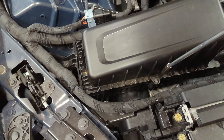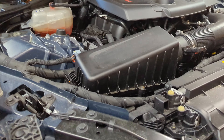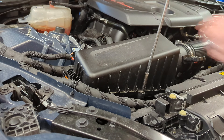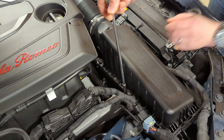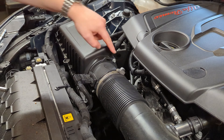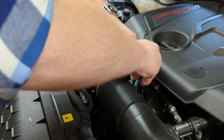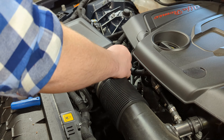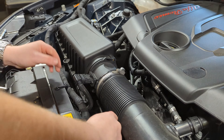To take the factory intake off, we start by removing four of these seven millimeter Allen bolts, which basically allow this cover to come up and be pulled off. Next, there are two four millimeter Allen bolts — get those to come loose. This is going to separate the air mass meter from the air intake box, so just pull it off and make sure you don't lose any of your screws.